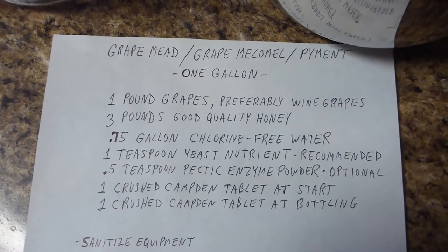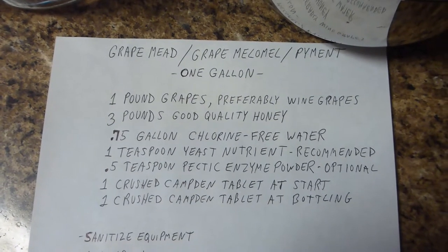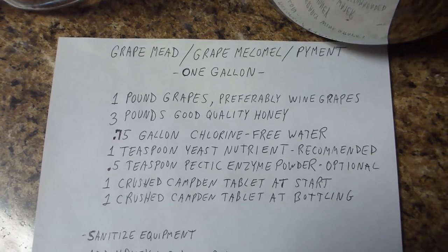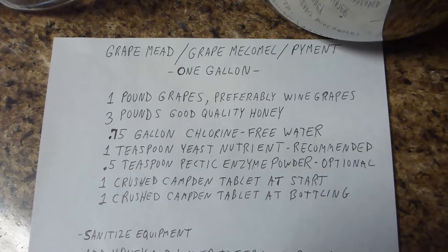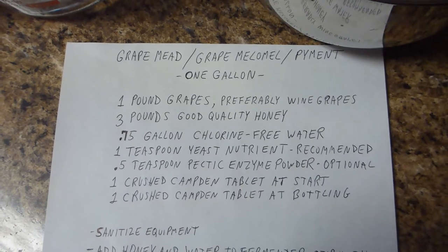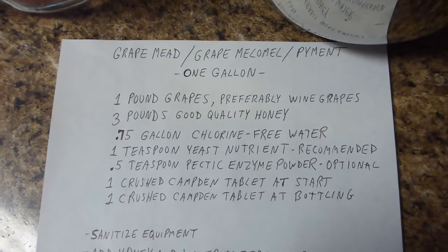A pound of grapes, 3 pounds of good quality honey, three quarters of a gallon of good chlorine-free water, a teaspoon of yeast nutrient, half a teaspoon of pectic enzyme powder, one crushed Campden tablet at the beginning, and one crushed Campden tablet at bottling time.